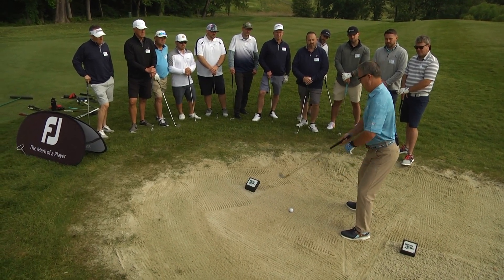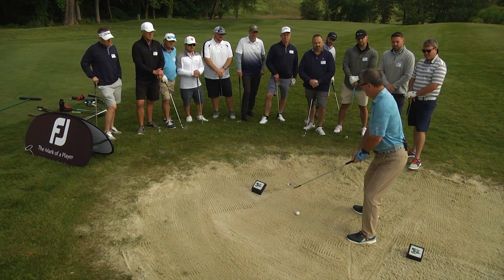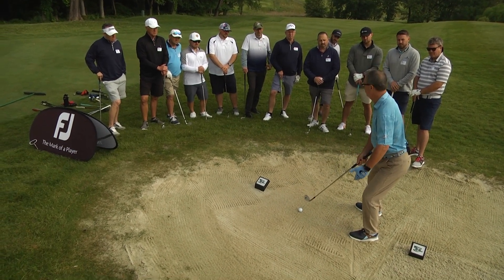The third key is my body weight. I'm going to move about 70% of my body weight into my front leg.